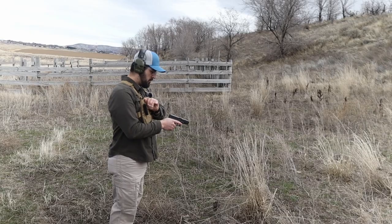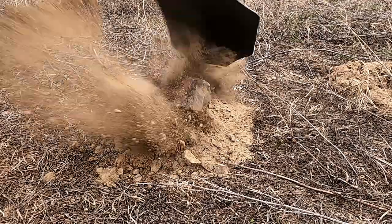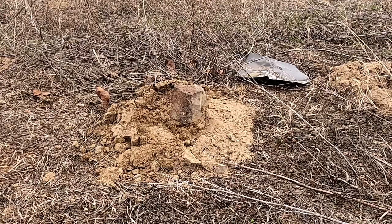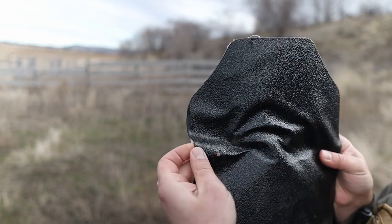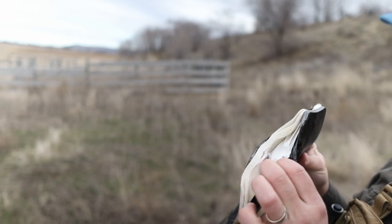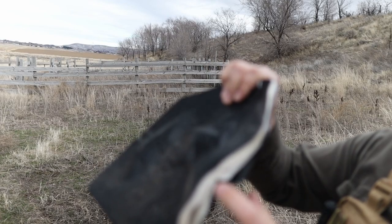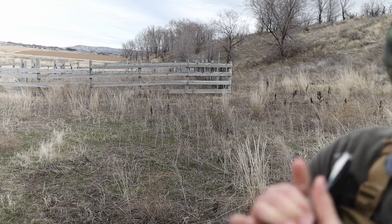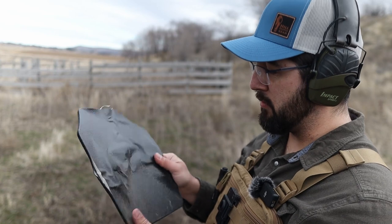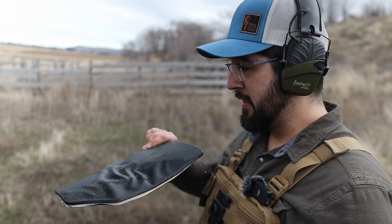We got 40 Smith & Wesson next — Glock 23. This plate is not having a good day. There's the entry right there, and it went through several layers but then kind of came out the side. So it didn't penetrate, really, but it did fly out the side. I think this plate has seen better days. Still no penetration through the actual plate, but the delamination is definitely an issue.